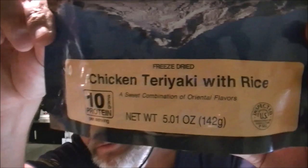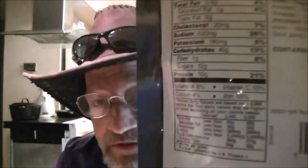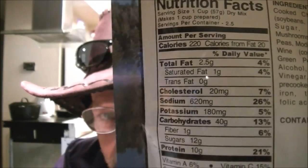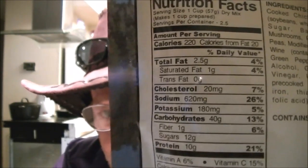We're both doing the same thing — we're doing Chicken Teriyaki. I'll show you the facts on here. We're doing the same thing pretty much, so there you go.